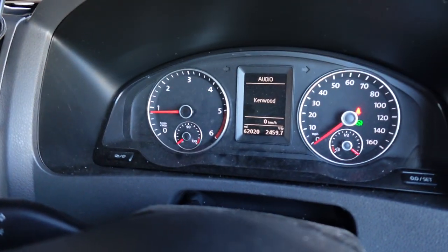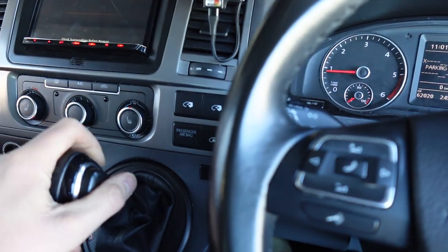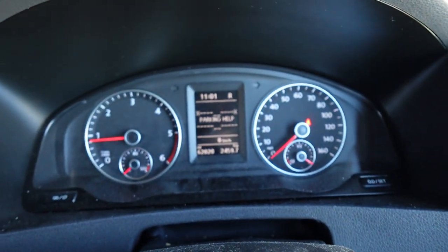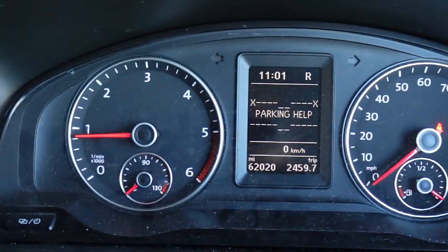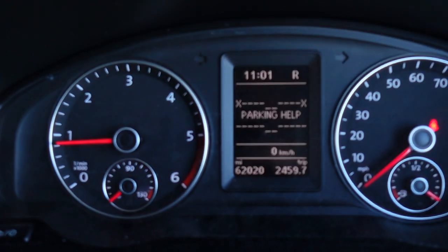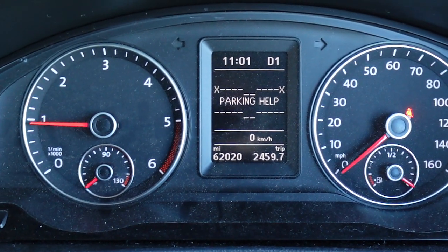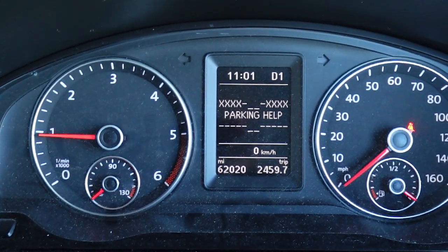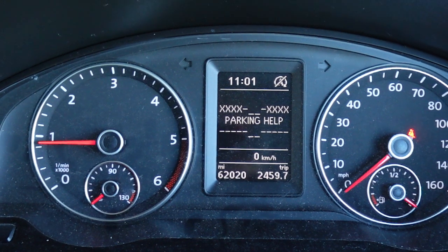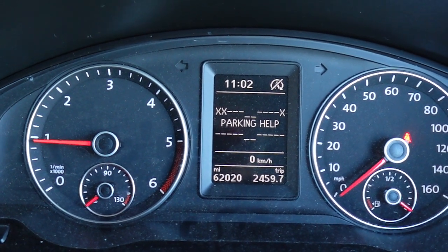I'll give you a quick demonstration on that now. Kenwood comes up and if I put it in reverse, we're going to get parking help appear on here. I'm going to actually drive forward towards that obstacle to show you what these do. As you get closer, the X's will come up to indicate closeness. Obviously you've got the buzzer anyway, but it's just a nice little additional feature that we install, and as I go back they'll obviously go down with sensitivity.